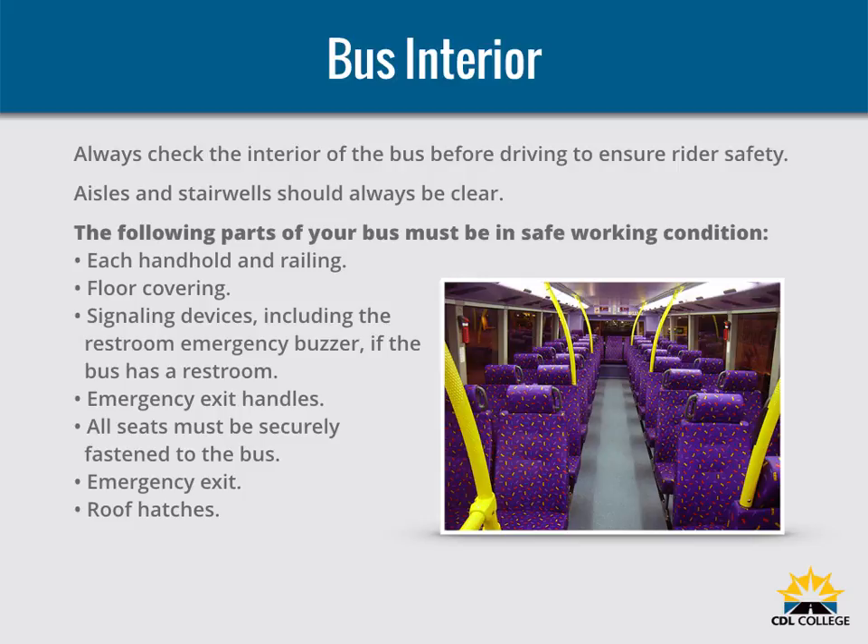Turn the emergency door light on at night or any other time you use your outside lights. You may lock some emergency roof hatches in a partly open position for fresh air, but do not leave them open as a regular practice. Keep in mind the bus's higher clearance while driving with them open. Make sure your bus has the fire extinguisher and emergency reflectors required by law. The bus must also have spare electrical fuses unless equipped with circuit breakers.